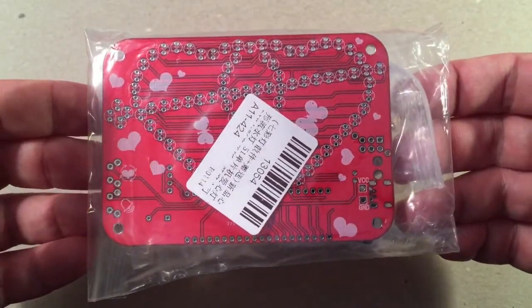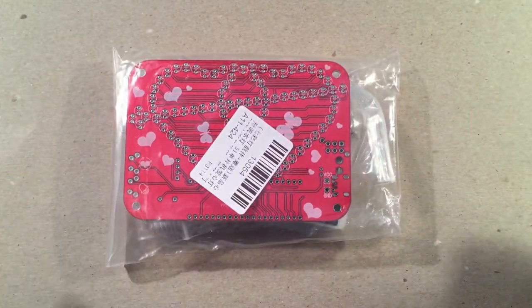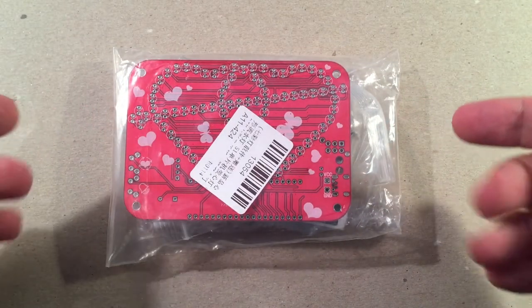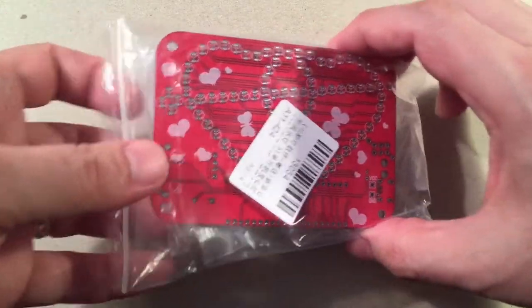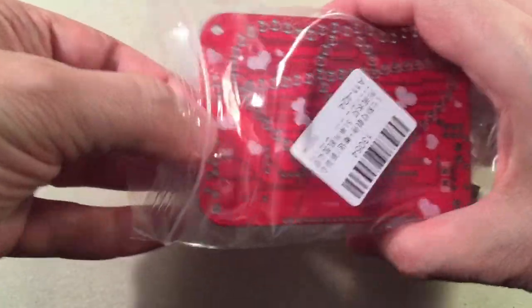It's a really cool build, so let's go look at it. For eight bucks you get a really neat kit to build and put together that gives you a lot of soldering experience. Let's go ahead and open this up. They don't give you instructions — you have to download them. Not a big deal.